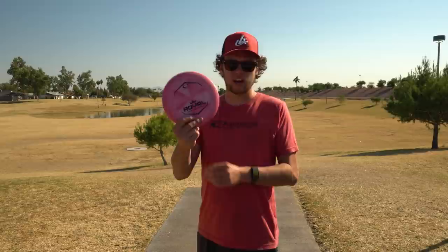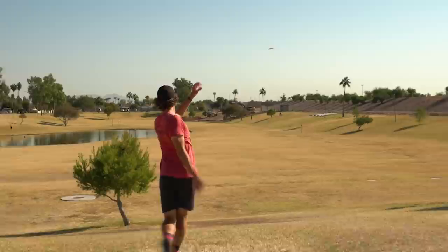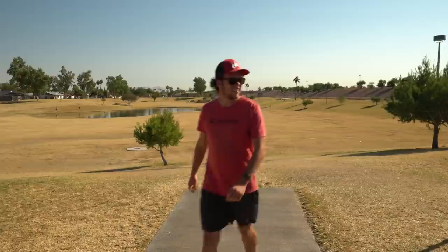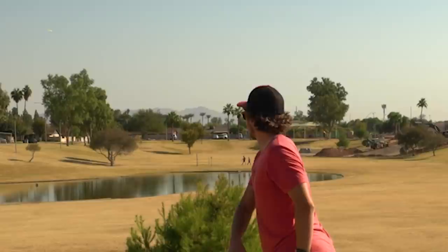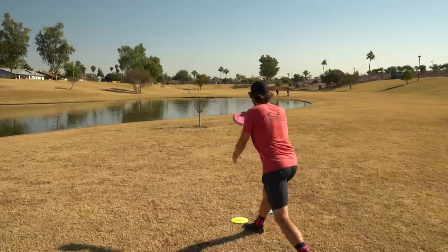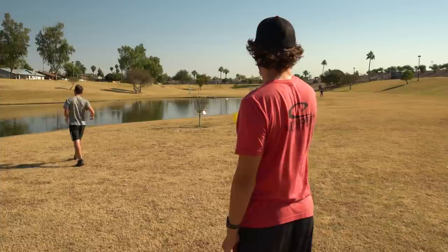Hole two is 370 feet. I'm gonna go with the Faith again and just try to rip it, see how it goes. I'd say that's pretty good — really ripping it. Little second shot, five action, no effort forehand. Oh, that's nice on a forehand. Dude, that's gonna be my new putter — it's so good!